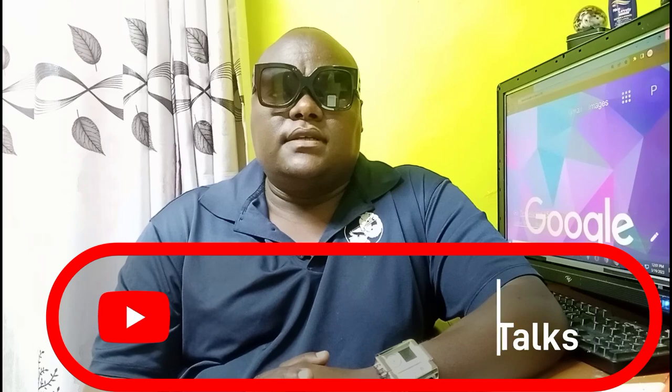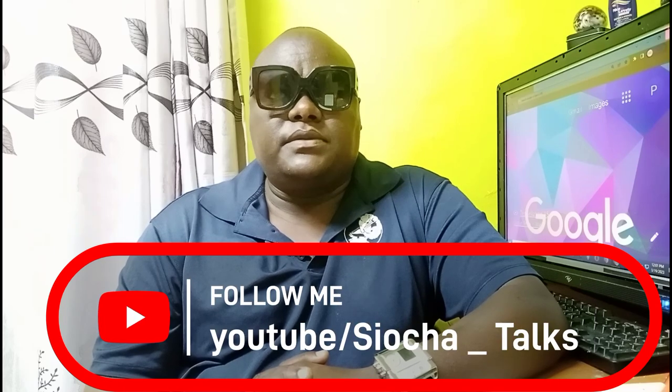Welcome guys to our channel. FutureTalks is your channel. Kindly, if you have not subscribed, subscribe to FutureTalks.